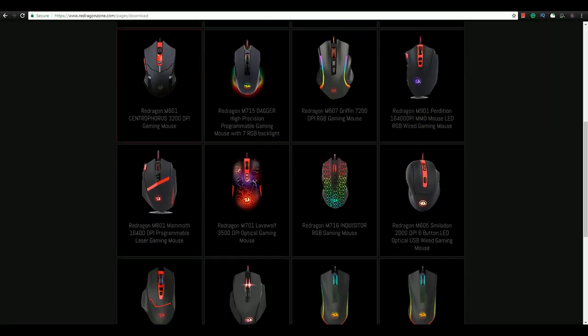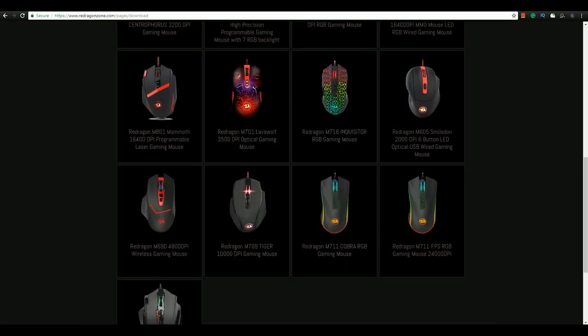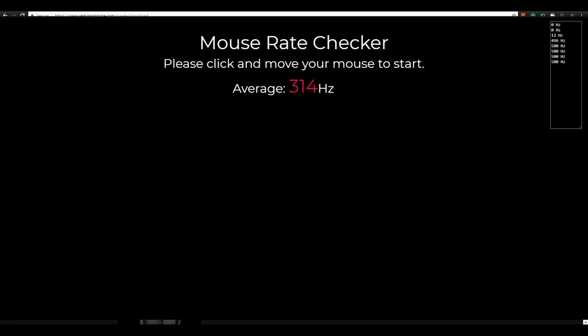You can take full advantage of the features of this mouse by downloading the Redragon Mirage software from their official website. Inside the software you can customize the functionality of the eight buttons to your liking, as well as the double click, pointer, and scroll speed of the mouse. You can also opt to turn on enhanced pointer precision and define your polling rate up to 500 MHz, which I was able to verify using the mouse rate checker.